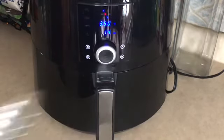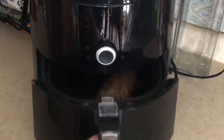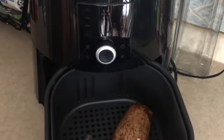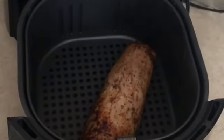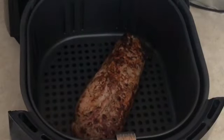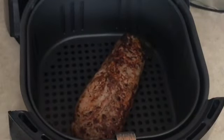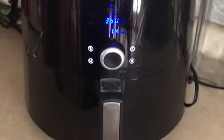It's been about 16 minutes, so we're going to go ahead and flip this over — look at that! See those peppercorns on there? It looks delicious. Jenny, if you're watching, great idea — I cannot wait to try this. We're going to pop this back in and let it go for another 14 minutes.